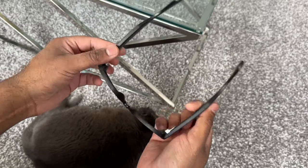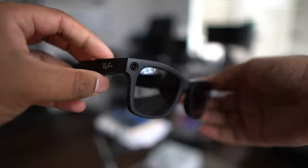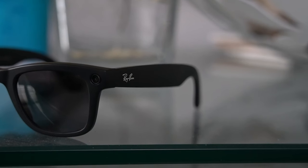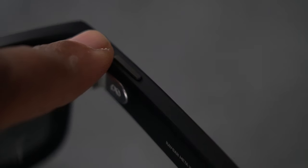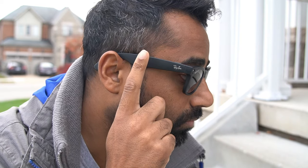The glasses themselves are all plastic with metal hinges, but feel really high quality. On the front, we have the two camera lenses, which are evenly positioned. One side of the glasses has our only primary physical button and a touchpad along the frame to help you with playing, pausing, and volume. The other side doesn't include any controls.